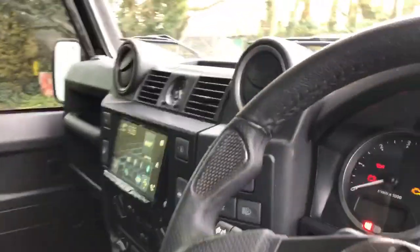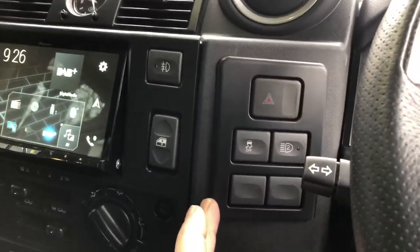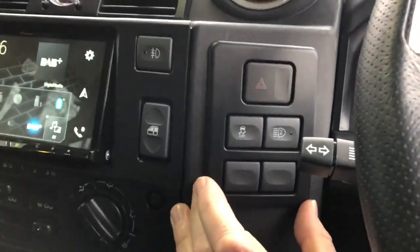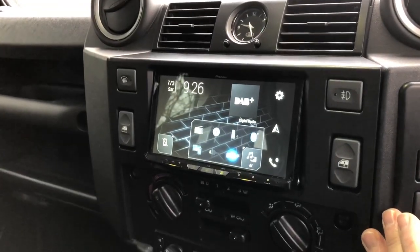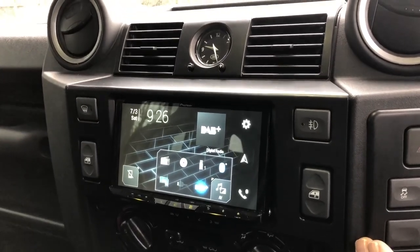We've added our Pioneer double-DIN nav conversion. We do our half panel, which is a little bit different here because the original panel comes all the way down — we cut it in half and refinish it. It fits beautifully, as you can see, and we've cut the hole at the right size, which is quite important as they're not always cut correctly. This Pioneer unit gives wireless Apple CarPlay and now wireless Android Auto, which is quite a cool feature that not many people know about yet.